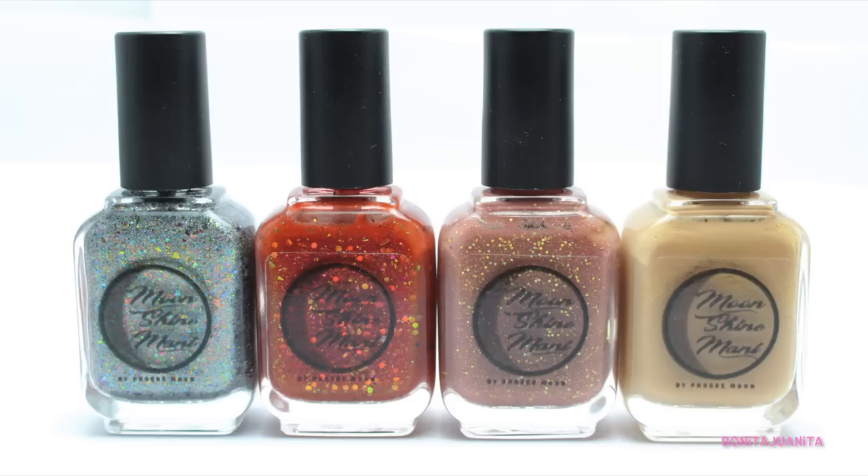Hello everyone and welcome back to my channel. I have another indie collection to share with you guys today and this is a very exciting one. Today I have to share with you the Moonshine Manny Is This a Kissing Book Collection. It's an eight bottle collection created by Phoebe Moon here on YouTube, and she has used the Princess Bride as her inspiration for this really cute, very sparkly collection. We're going to talk about each of these polishes individually — I have bottle shots and live swatches — and I'm really excited to get this party started.